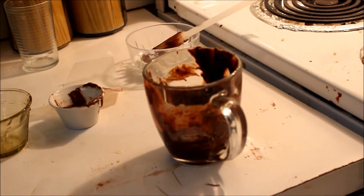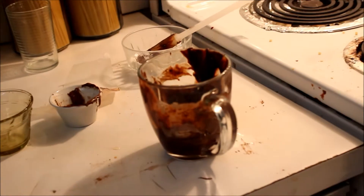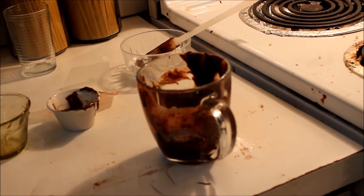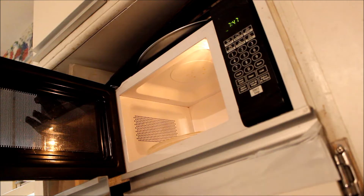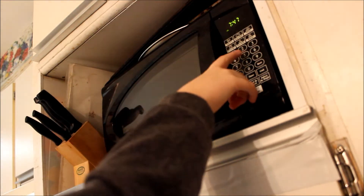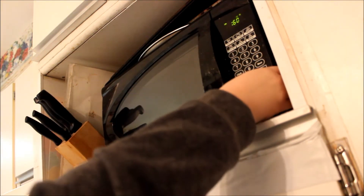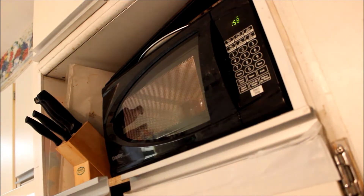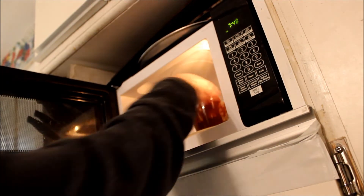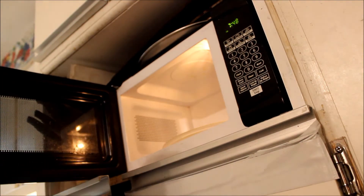Once you're sure it's mixed well, take your mug and insert it in the microwave, close it, and set it for 60 seconds. Once the 60 seconds is up, remove it.